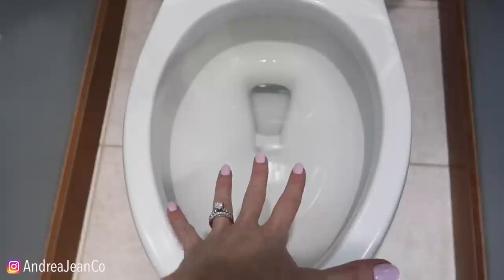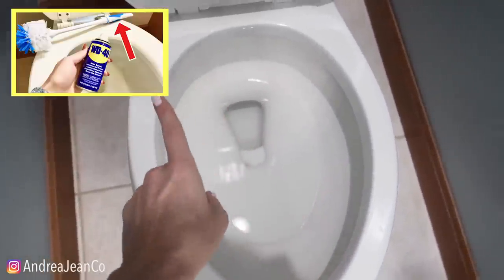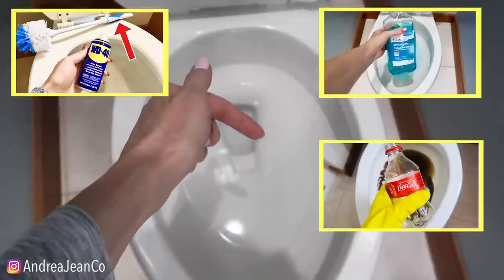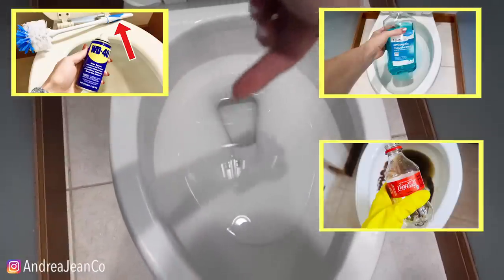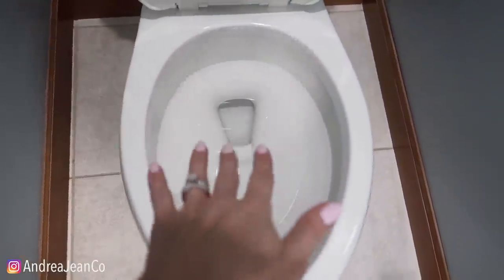Welcome back to Energy Cleaning. Today we're putting something kind of fun in my toilet. We've put a lot of things in my toilet before — WD-40, mouthwash, Coke, and Kool-Aid — but this one you have not seen on this channel.